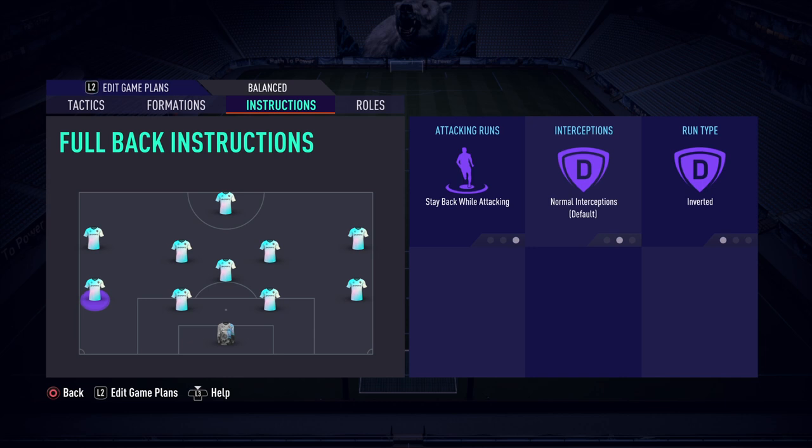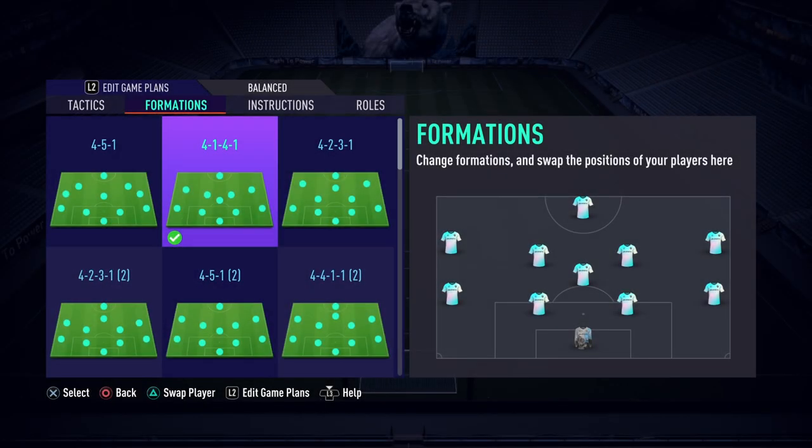You end up with something like a 2-3-4-1 in midfield, so there are some issues in wide areas but the fullbacks get back quickly. The fullbacks are on stay back whilst attacking and inverted — we want to prevent them making runs forward. When they do push up, we want them cutting inside to support the CDM. We don't want them on overlap because with the left mid and right mid cutting inside, the AI will identify that gap and push the fullbacks forward.